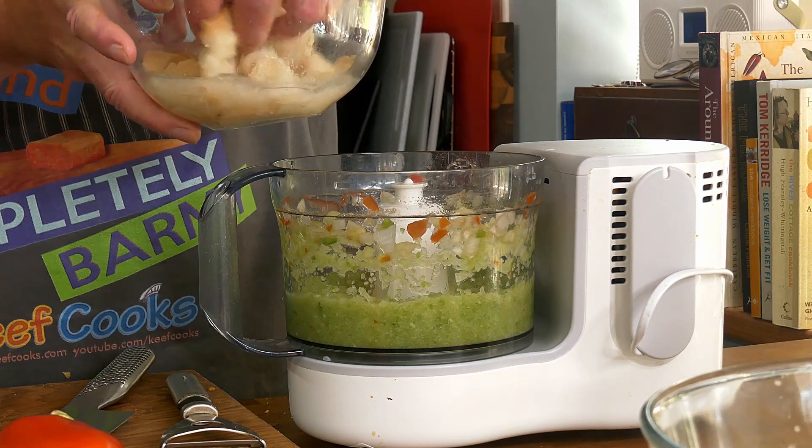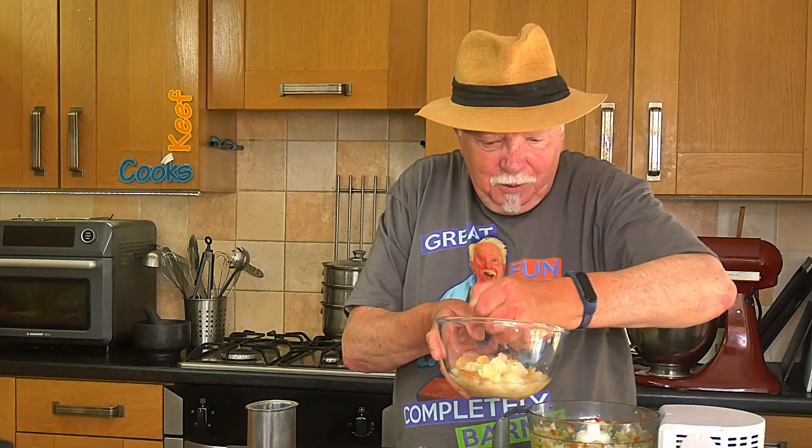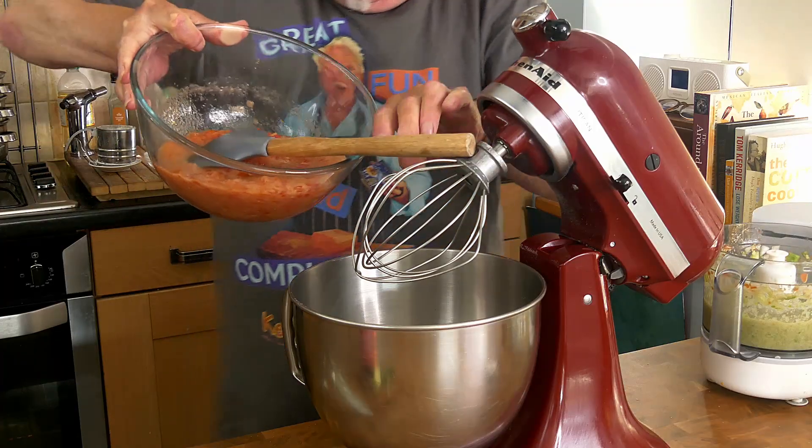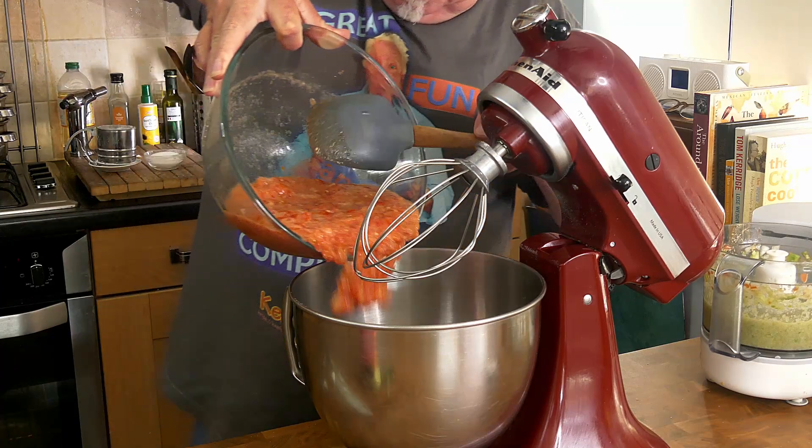Going to add the bread, which has turned to mush so that's good. You want to squeeze out some of the water — most of the water actually. Now I'm going to do a sensible thing and transfer this and the tomato into the KitchenAid, because it's bigger and now we're just down to a mixing process, not a chopping process. Right, let's stick it all in.